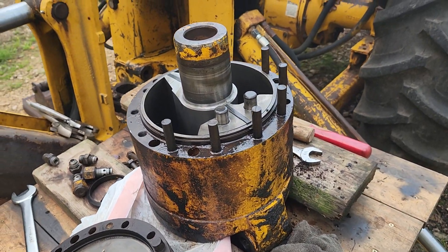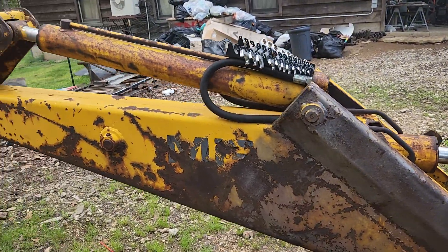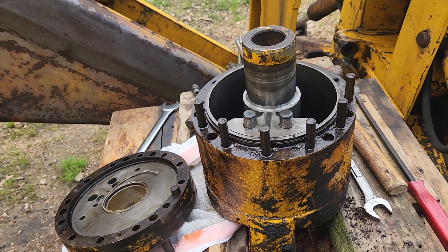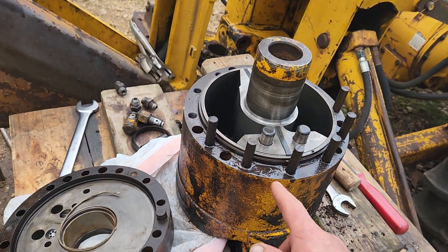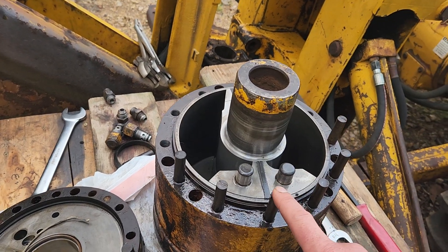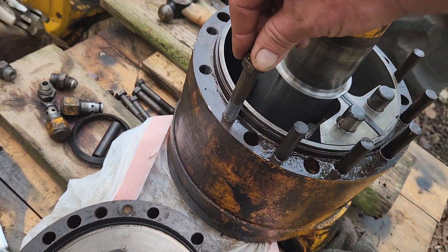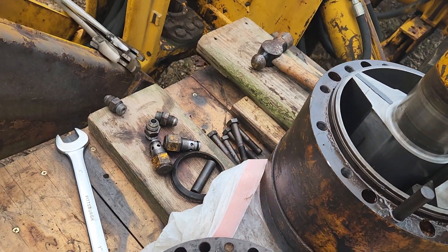I'm trying to get this thing back together again and I'm reaching out to anybody who has more knowledge about these tractors. I've never worked on something like this before — I don't know that much about hydraulics other than what I can research and learn for myself. These were all sheared-off bolts, so I have to get these out and replace them — all the heads broke off. But I'll get this thing back up and running come hell or high water.